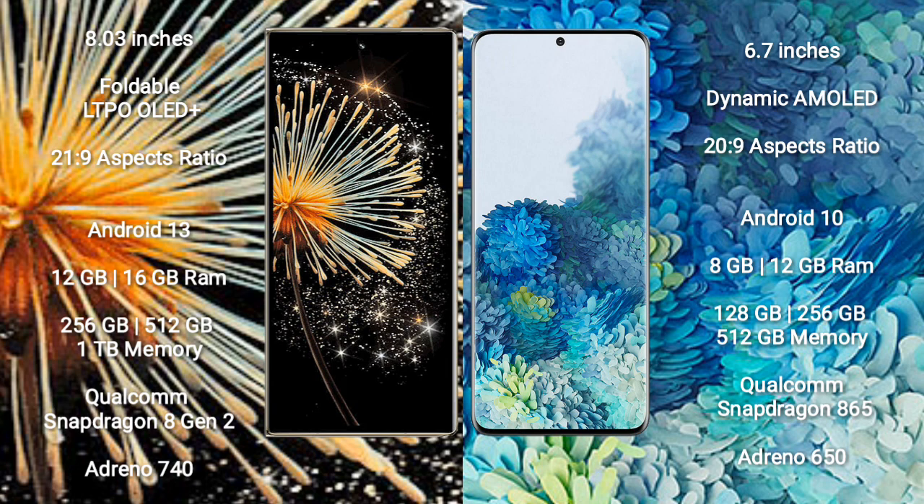Both the Xiaomi Mix Fold 3 and the Samsung Galaxy S20+ run on the Android 13 operating system.